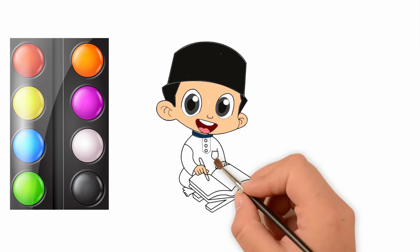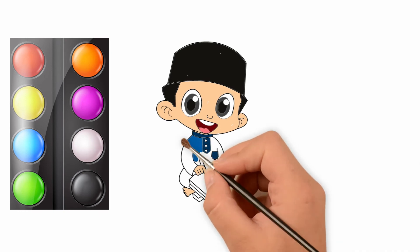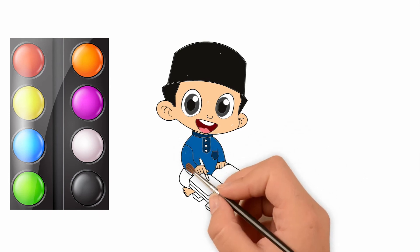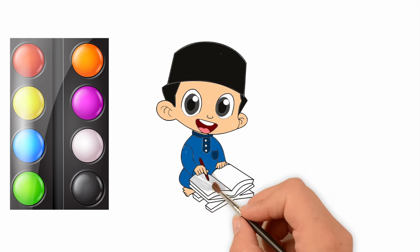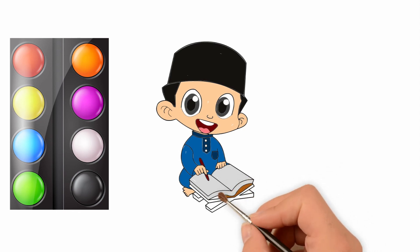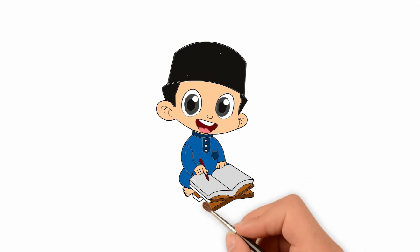A Tisket, a Tasket, a green and yellow basket. I wrote a letter to my love and on the way I dropped it, dropped it, I dropped it. And on the way I dropped it, a little boy he picked it up and got my name on the way I got it.